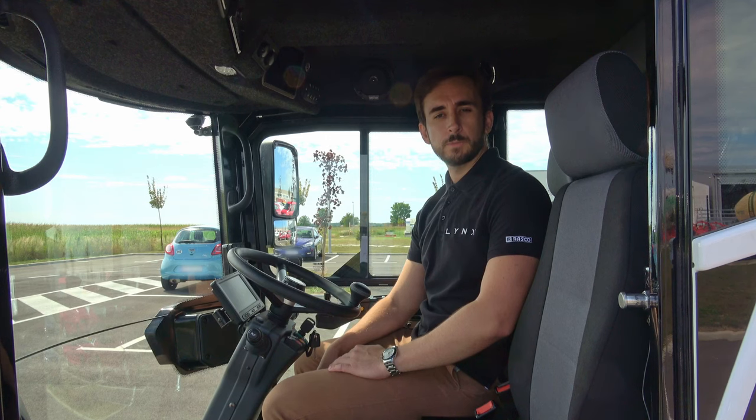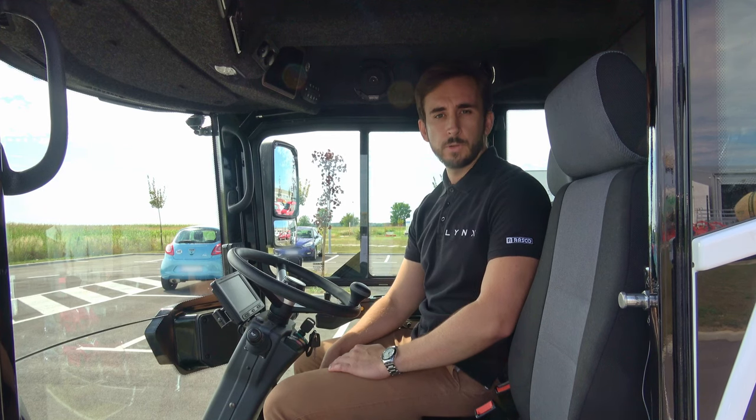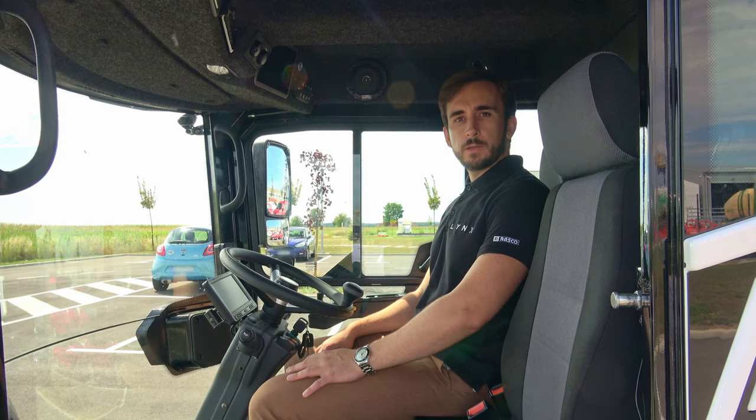Road sweepers are complex machines, but they don't have to be complicated to use. That's why we designed our Links sweeper to be very welcoming to new users, while at the same time offering advanced features to experienced operators. To make the learning process as simple as possible, we provide live user training sessions with every sweeper delivery, as well as complete written documentation.